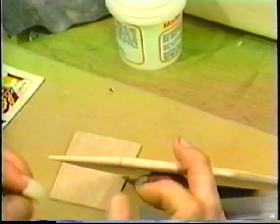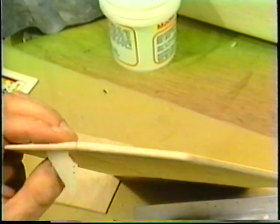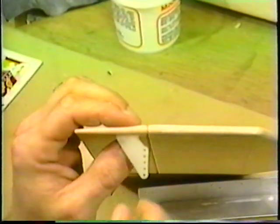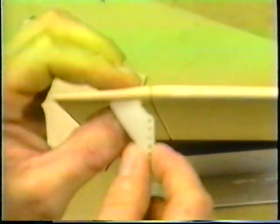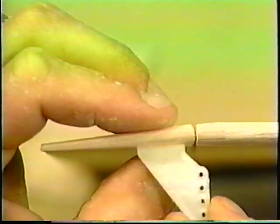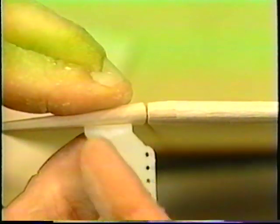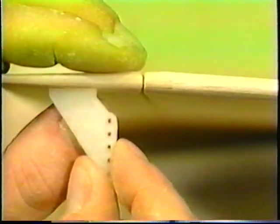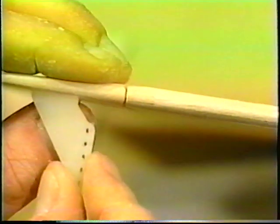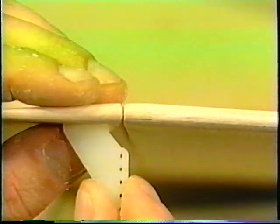Make sure that when you mount these, the holes in the horn are lined up exactly over the center line of your hinge. If you mount this back here you'd get a differential throw — probably more down than up. If you mount it too far forward you get more up than down. But if you put it right over the center, you'll have equal throw up and down.